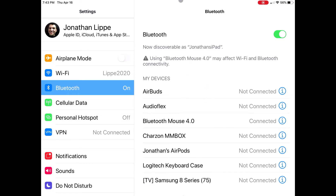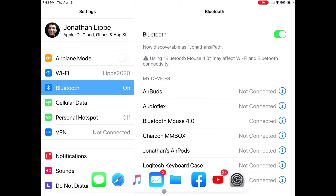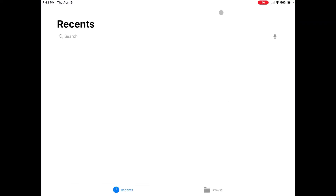You see the little gray dot rolling around the screen? That's the mouse going. You can tap on things.